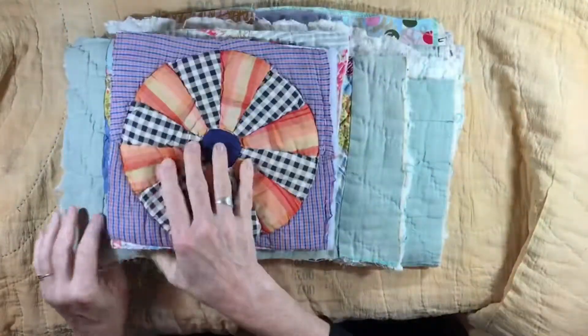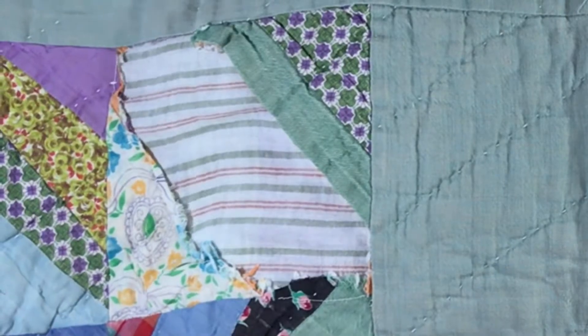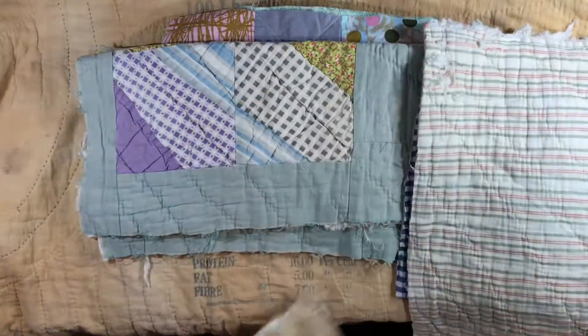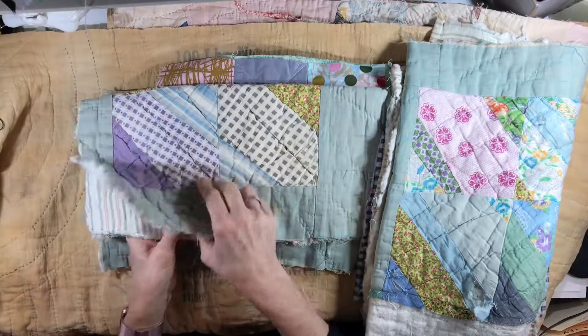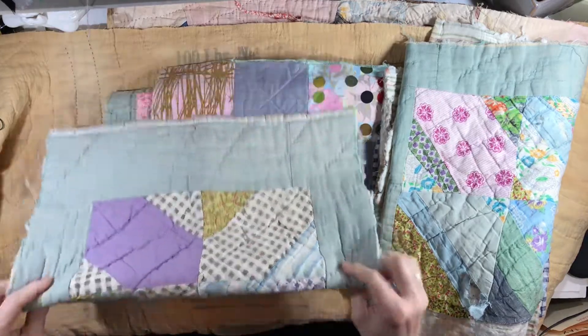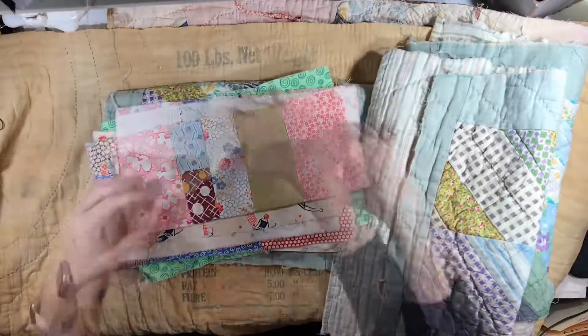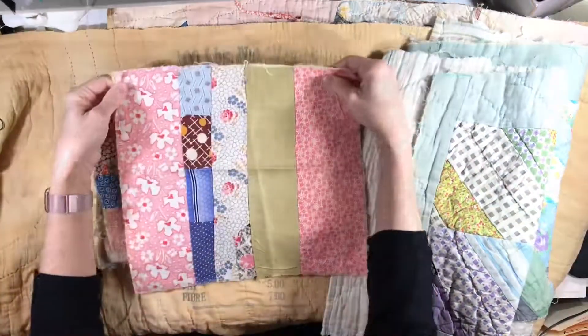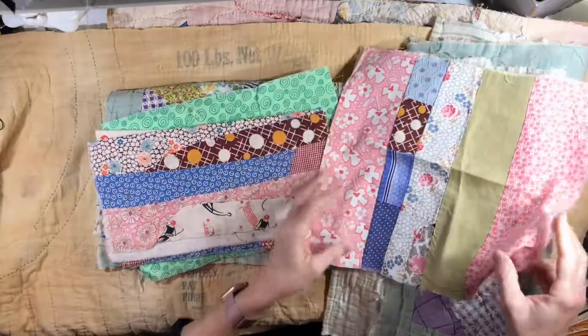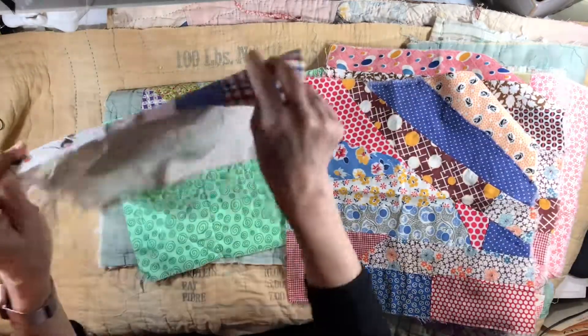That's pretty much everything I wanted to show you, except I do have a few more quilt pieces that are smaller and can be used for journal covers. That one has quite the damage, but I do have some pieces. I've been asked about it — if you're interested, leave me a comment or send me an email. I did have a message on Etsy that I saw yesterday, though I'm not on Etsy as much as I used to be. This one doesn't have batting in it, but it's still very pretty.